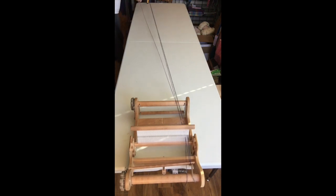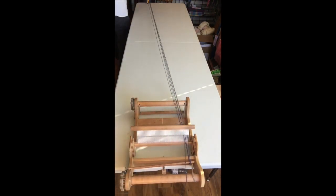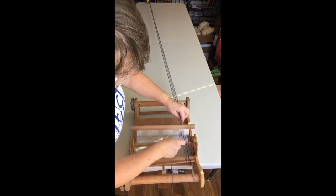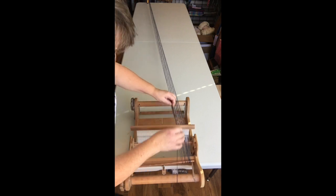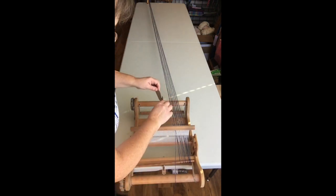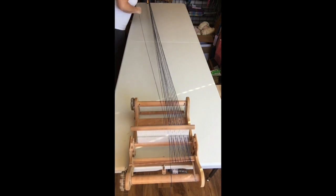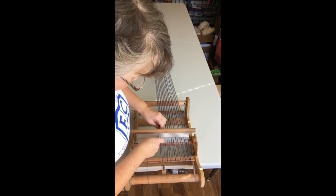I'm going to continue doing every second slot until I've gone all the way across the heddle. This doesn't need to be pulled tight — the tension happens when it's wound on. Honestly, I think I must do this differently than most people. I comb and pull tight after every crank, as you'll see. So if you've got your method of warping, don't change it to my way. If it's working for you, do as you know, not as I say.